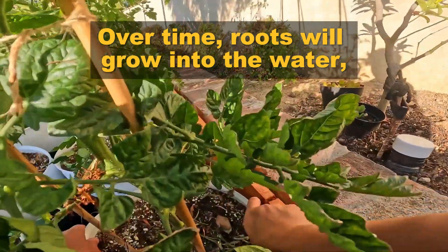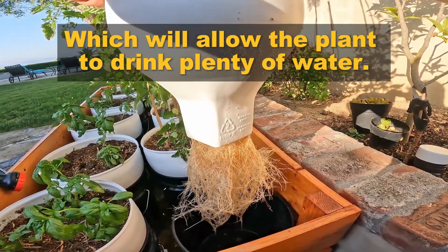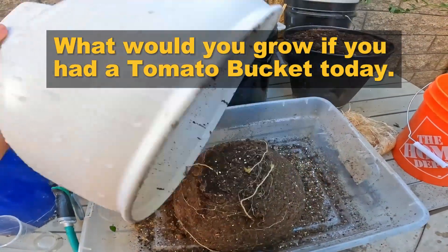Over time, roots will grow into the water, which will allow the plant to drink plenty of water. What would you grow if you had a tomato bucket today? Start growing now at tomatobucket.com.